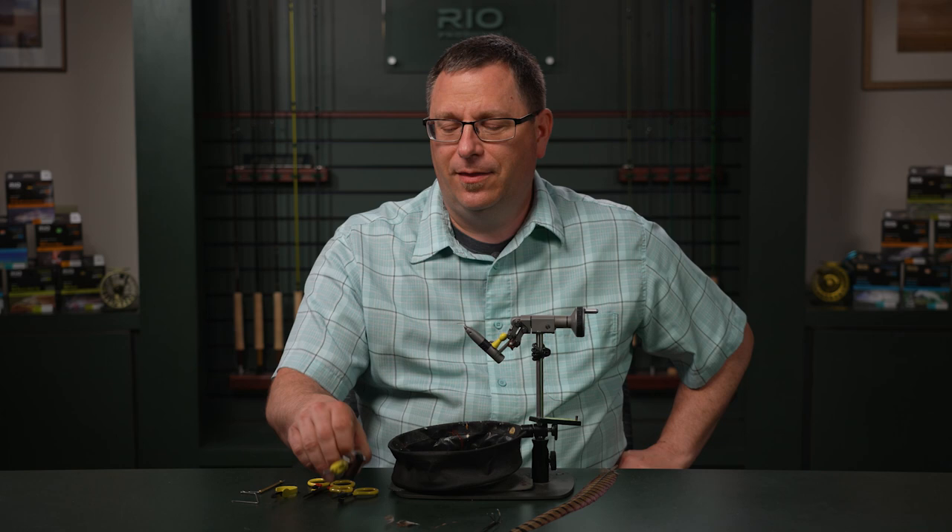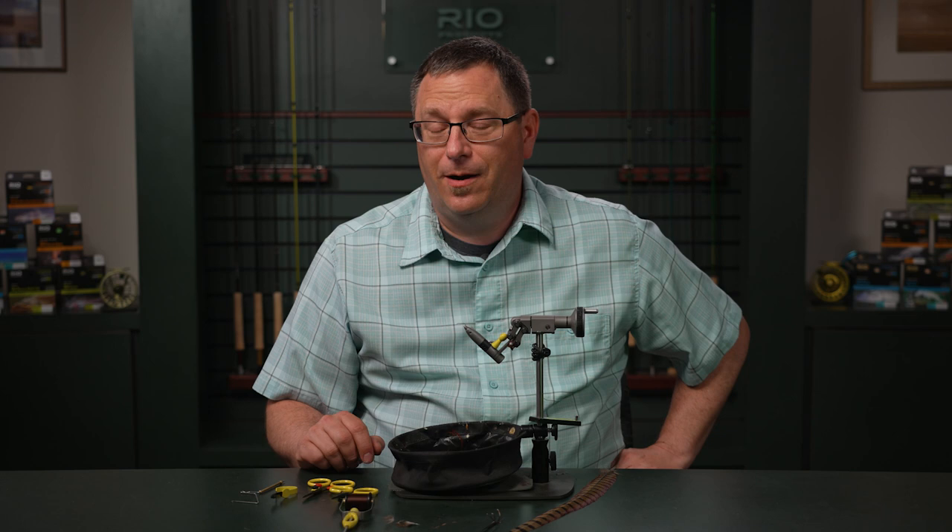You'll need brown ADOT tying thread, some sharp scissors, some scissors you can cut the wire with, hackle pliers, and a whip finish tool. I can't wait to share this wonderful little gem of a fly with you.